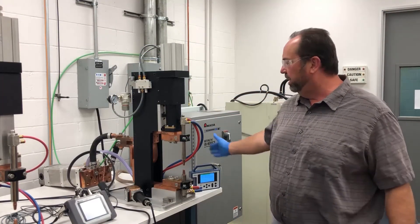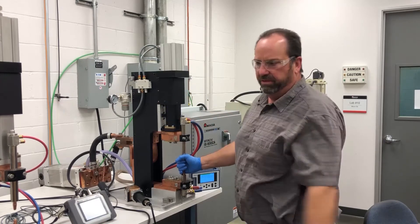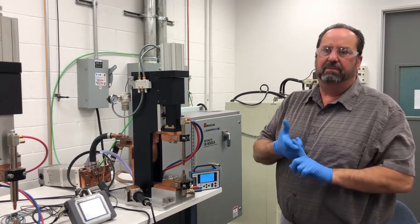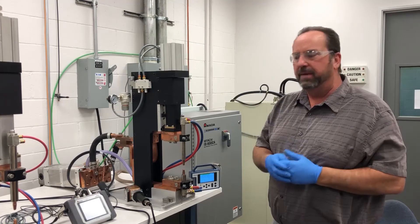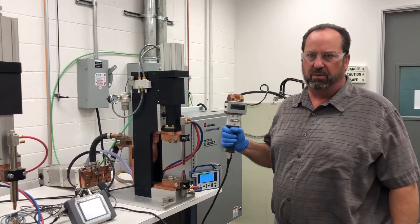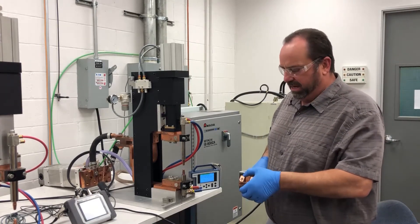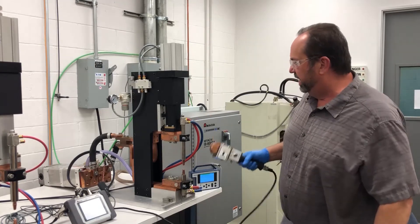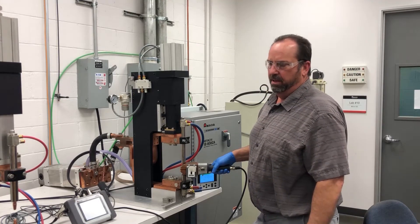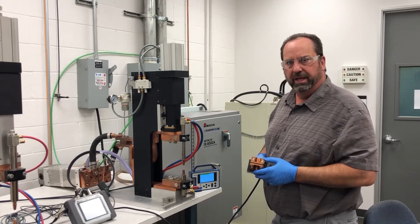We took voltage measurements across the electrodes and back at the transformer to monitor the complete system. Now we're going to look at force — and in particular, force timing. Force timing is the time window in which we look at the force to see when we fire the weld. For this, we'll use the MA771 weld-through sensor instead of the toroidal coil or voltage leads. We pass current right through the device and monitor current and force in relation to time. We insert it between the electrodes and make a weld.